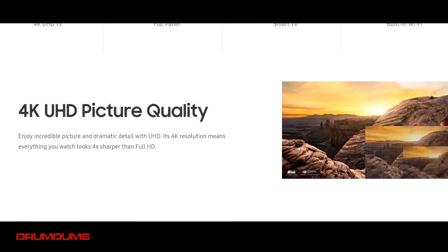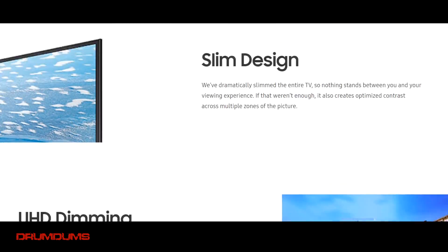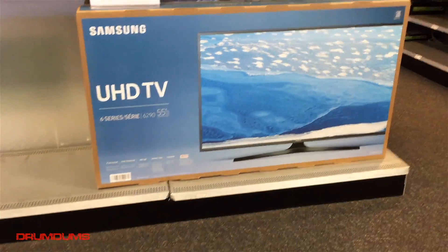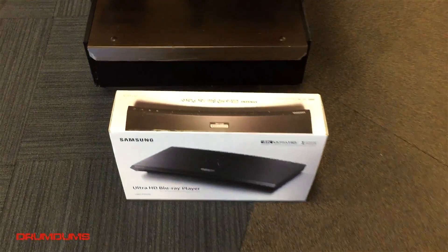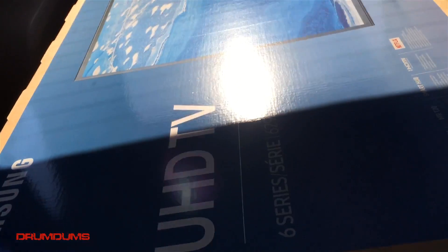I figured I would document this so I'm heading to Best Buy right now. I'm in my car, there is the TV back there. I'm heading to the house right now, I can hardly contain my excitement. I'm gonna be a busy boy though because I got a lot of work to do to get this thing on the wall and get everything plugged in — probably a couple hours.